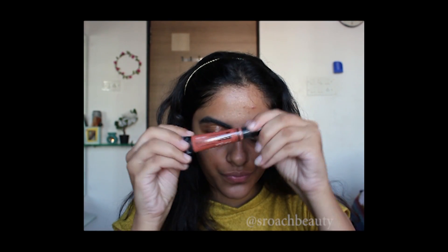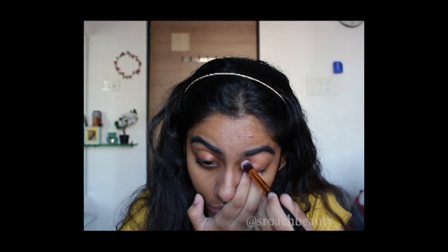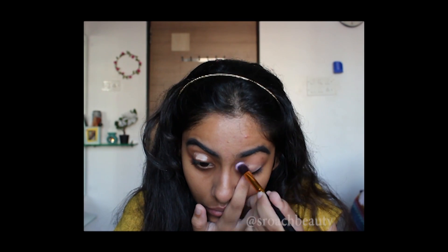Now I'm taking my orange concealer from LA Girl and applying it on my lids and blending that with a brush. Then I'm taking a concealer — this is Maybelline Age Rewind Concealer — and applying it on my lids and blending that with another brush.